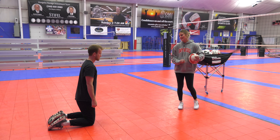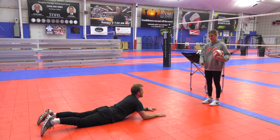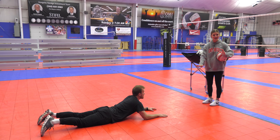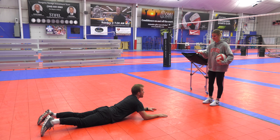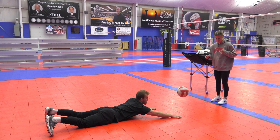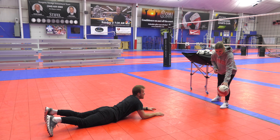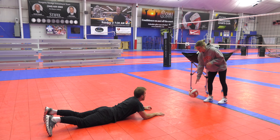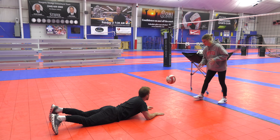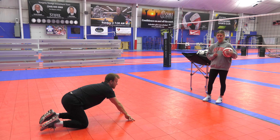For the first drill, we're going to learn how to pancake the ball. I have Tyler here with me — he's going to start laying down, and I'm just going to toss to his right hand. He has five reps, and he's going to try to stay on the ground. You don't want to press too hard so it hurts your hand, but you definitely don't want to contact the ball off the ground. Try to get under the ball — this is an emergency technique. We'll go five right and five left.